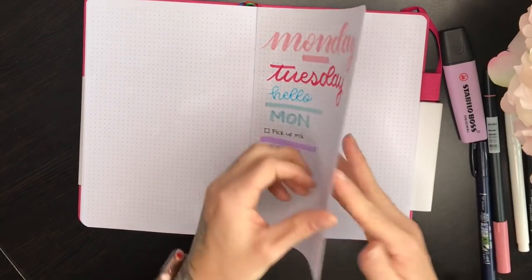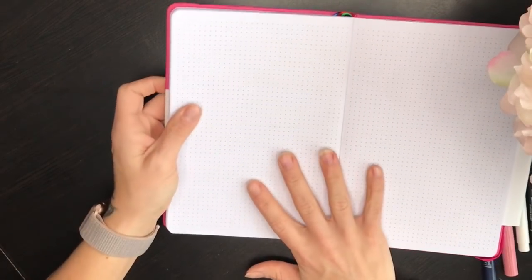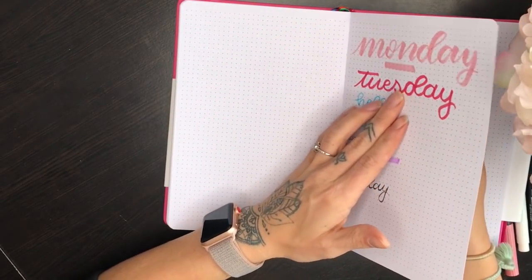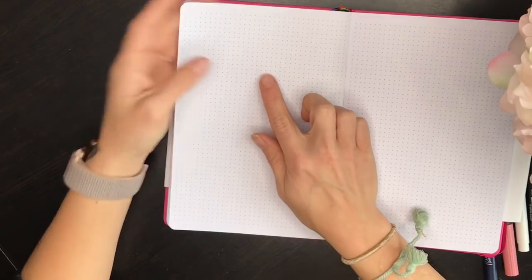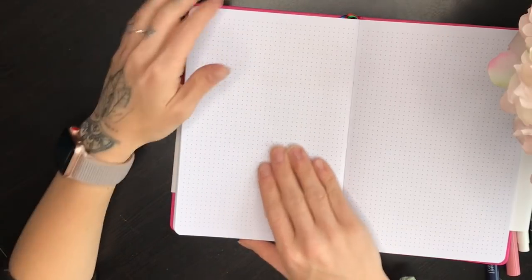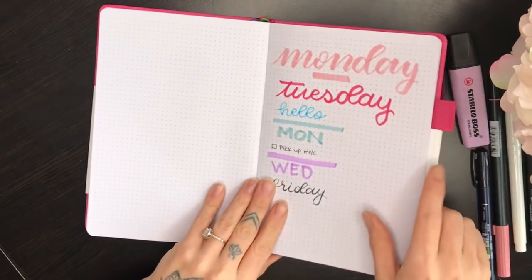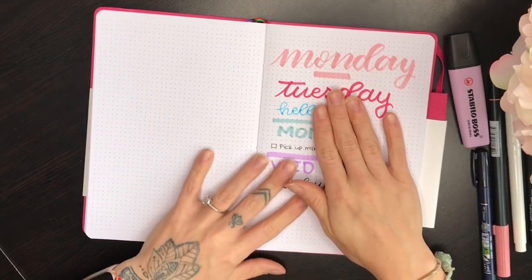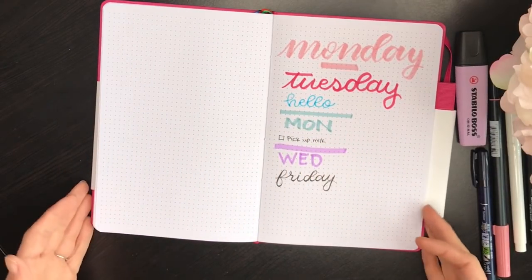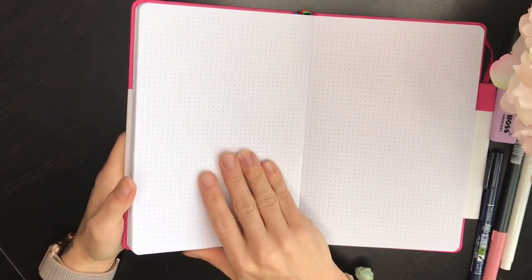Turning the page to check the results - oh my gosh, nothing. There is virtually nothing on the back. Maybe the faintest mark from the Crayola marker, barely enough to notice, and only because I'm looking for it. The only thing I didn't test that you may want to try is watercolor, since that can be tricky in any notebook regardless of paper quality, but there is no ghosting at all. I am super impressed.